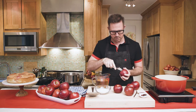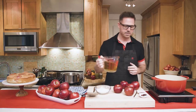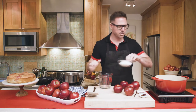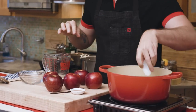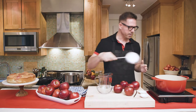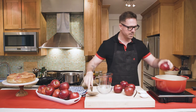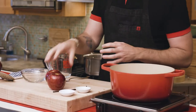Then I'll make the poaching liquid. I've got water already in my pot. I'll add some apple juice, some granulated sugar, and for flavor some star anise, and either one vanilla bean or vanilla extract. I'm going to bring this to a boil, mix it together, and then I'll drop all these apples in. Cook them for about ten minutes until they're done.